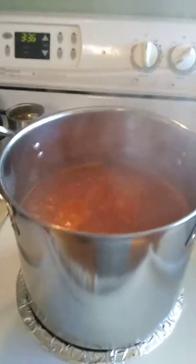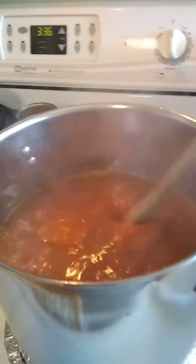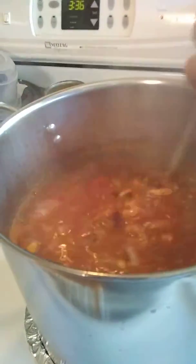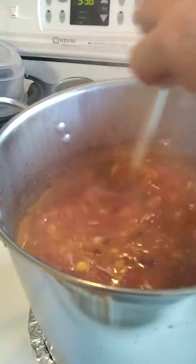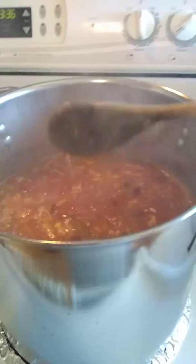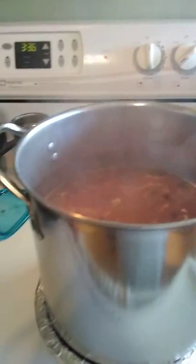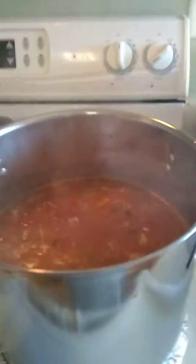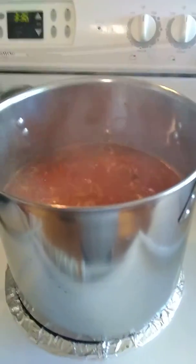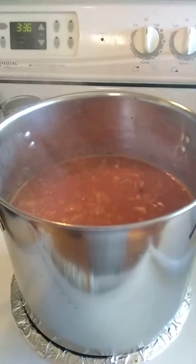This has been boiling for about ten minutes. It does include meat, beans, and my veggies. I'm going to turn it off, put the lid on, and then put it in my Hope Sack. I will leave it for several hours and come back later to show the results.